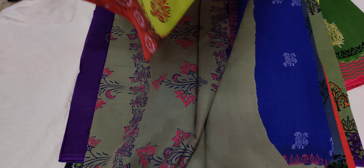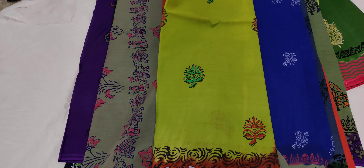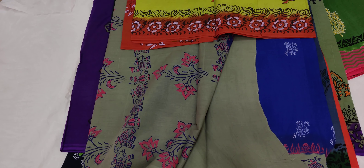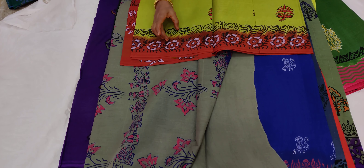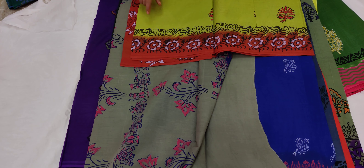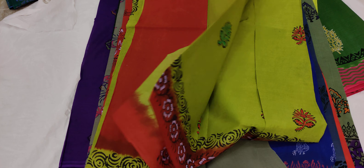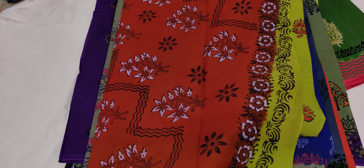Brick color combination. In the middle, you have flowers on the bottom. You can also use a black color. You can also use a black color. You can also use a brick color.